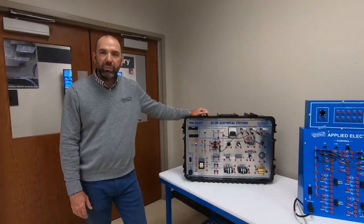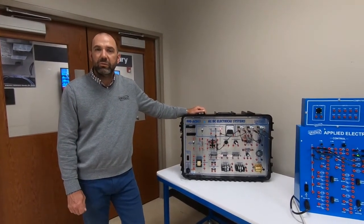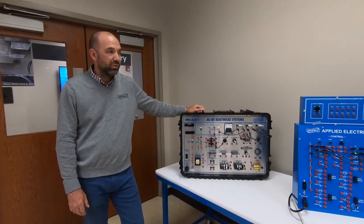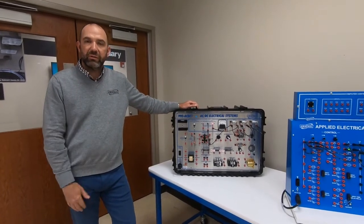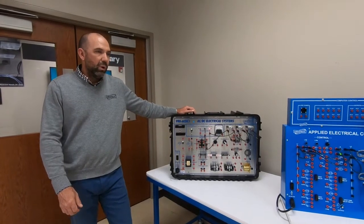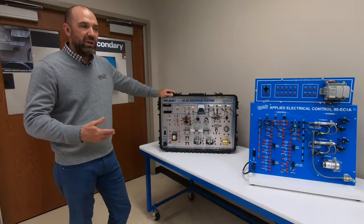It's a three-year program broken up into courses. Each course is equal to a high school semester and usually takes about 65 hours. It's a combination of curriculum, equipment, and projects, whether they're worked on individually or as teams. Course one is where we start, since these students won't be familiar with manufacturing environments.